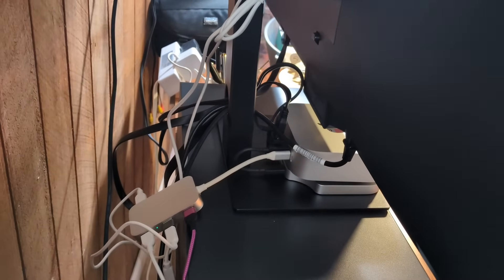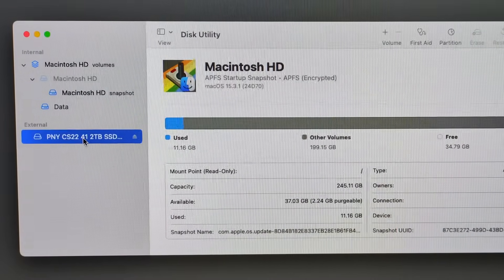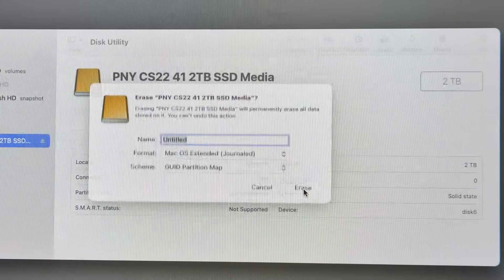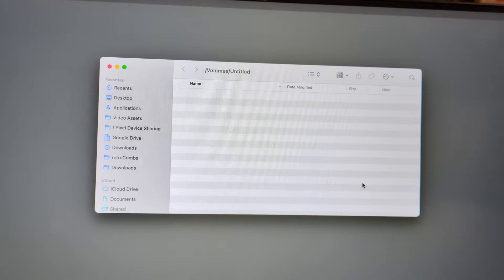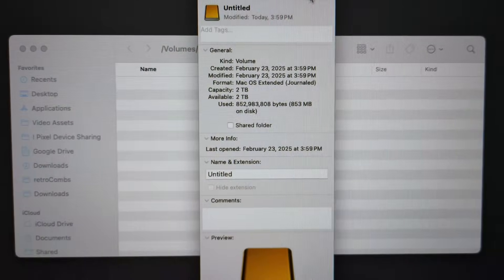Let's see if we can see that new 2 terabyte SSD. This is a good sign — 'The disk you attached was not readable' means we're ready to initialize. I'll click initialize. Here's the PNY right here. We need to format it as macOS Extended Journaled and click erase. Erase process is complete — click done to continue. And there we go — we actually have two terabytes. Pulling up the info: volume, creation date, capacity — two terabytes. We are good to go.